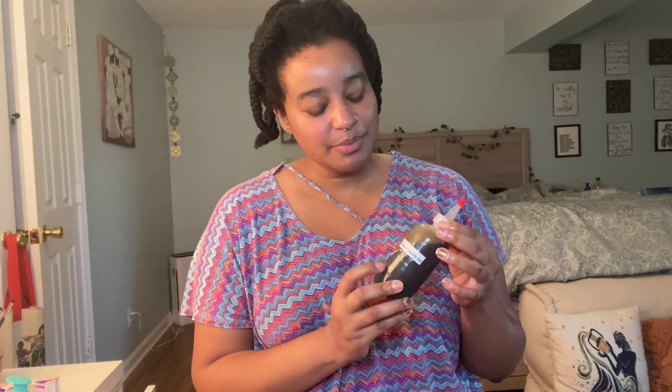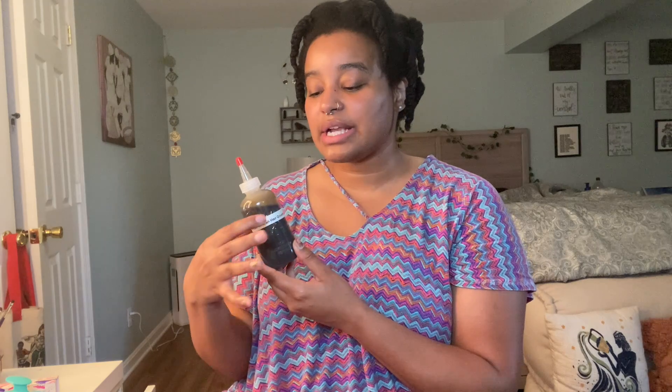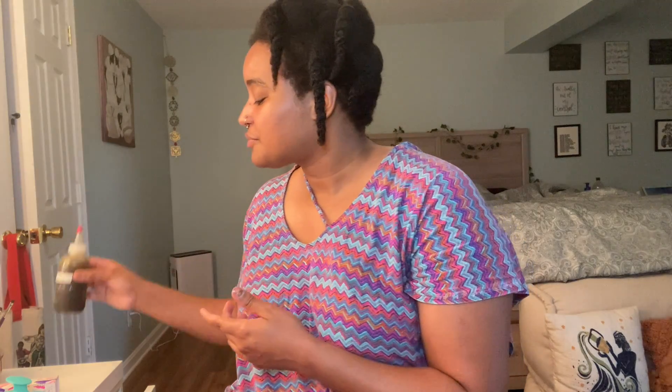Yeah, each order comes with a personal thank you note from me, instructions on how to use it, and different ways you can use it — as a pre-poo before you shampoo, to massage your scalp, as a hot oil treatment, or added into your deep conditioner. It also comes with a full ingredient sheet. I do make custom batches for people who are allergic to certain ingredients — for example, I've made custom batches without coconut oil for folks who are allergic to it.